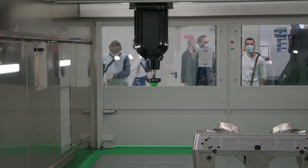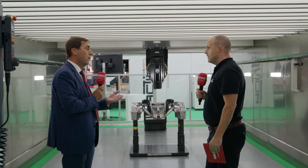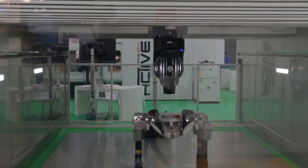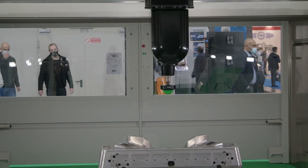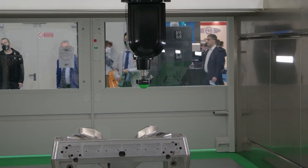We are one of the few companies — if not the only one — that, when we quote our machines, we guarantee on this size of machine, 6 meter by 3.5 meter, plus or minus 20 microns volumetric accuracy. This is not positional accuracy — this is volumetric, meaning that in any position the tool tip moves to in the machine, it will remain within a plus or minus 20 micron error.